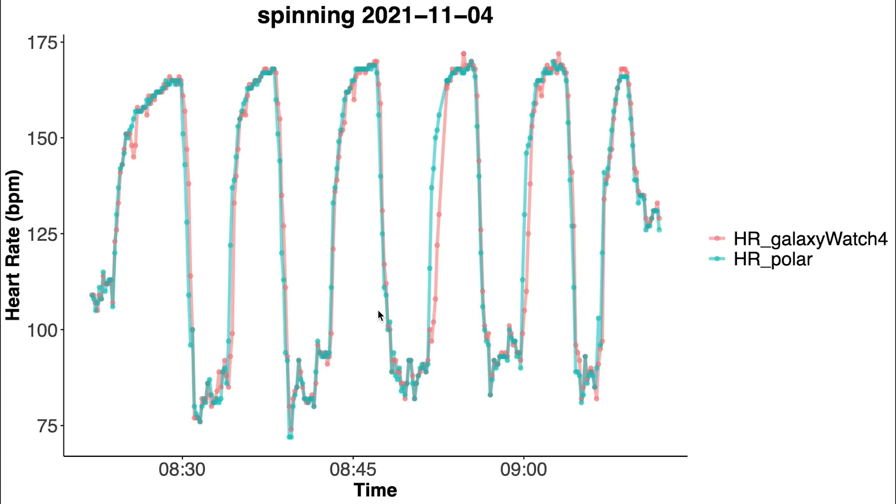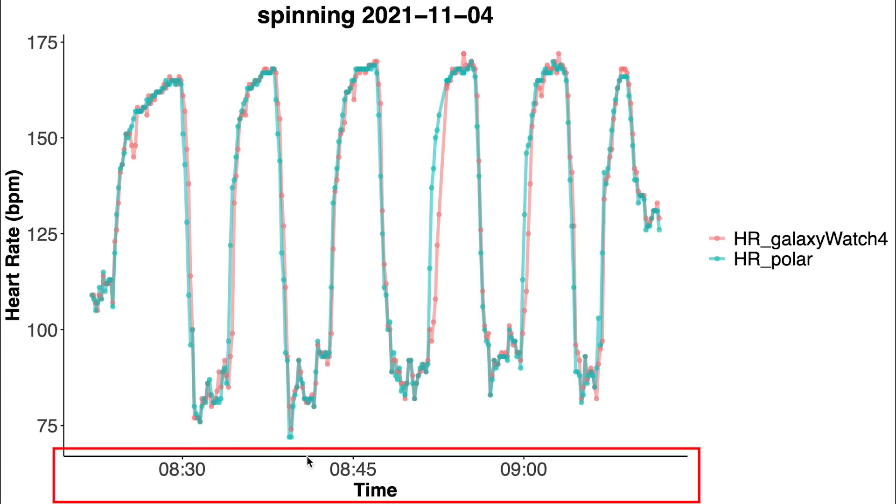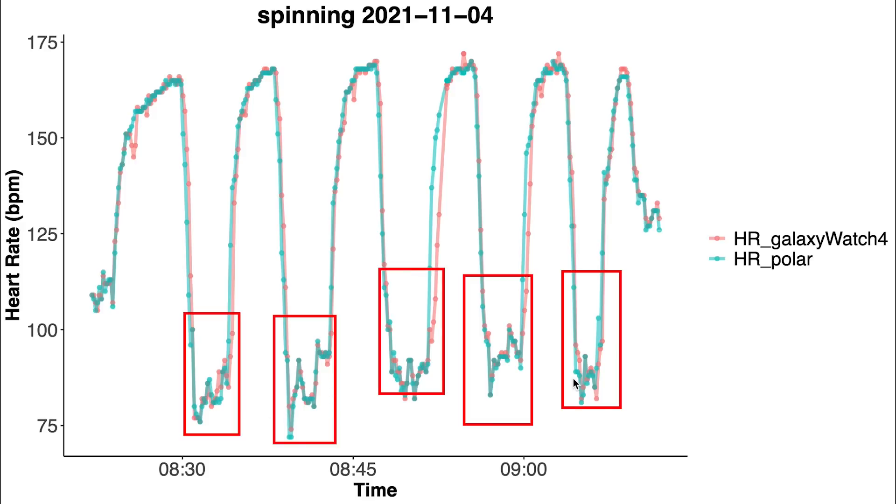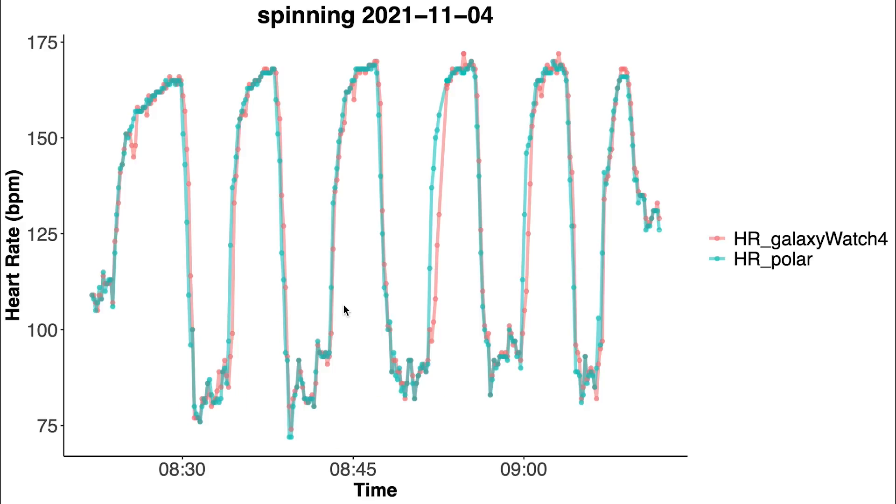We can see the same if we look at the individual spinning sessions. Along the horizontal axis we have the time and heart rate is along the vertical axis. In blue is my heart rate according to the Polar H10 ECG chest strap and in red is my heart rate according to the Galaxy Watch 4. I took five short breaks in this spinning session where my heart rate would dip. For this ride the performance of the Galaxy Watch 4 is really good and the two lines overlap almost perfectly most of the time.